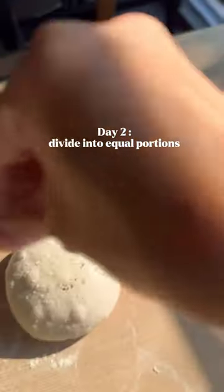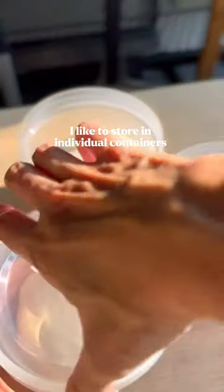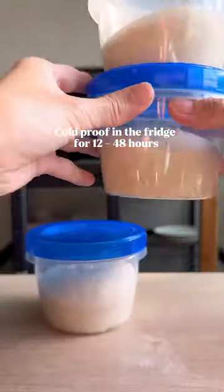On day two, I divided the dough into equal portions and stored them in separate containers. I kept the dough in the fridge for the next 12 to 48 hours.